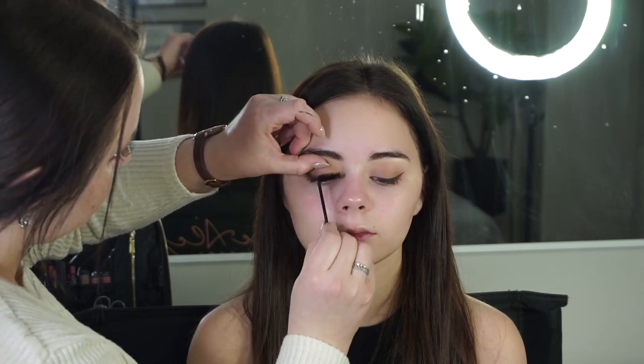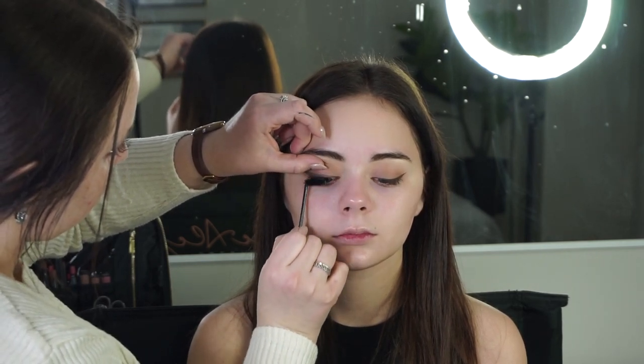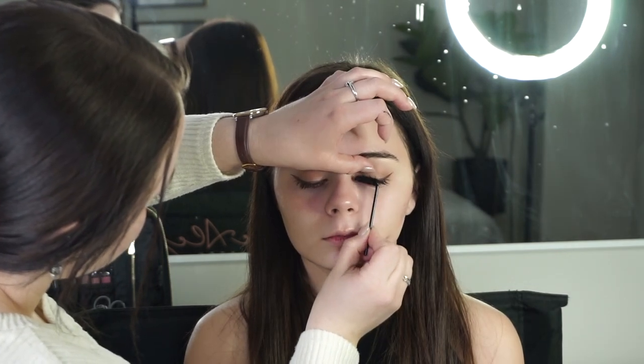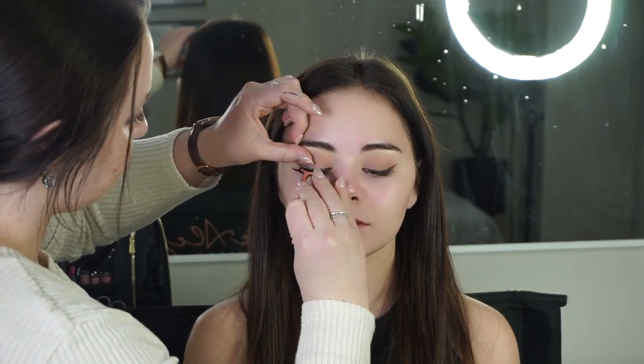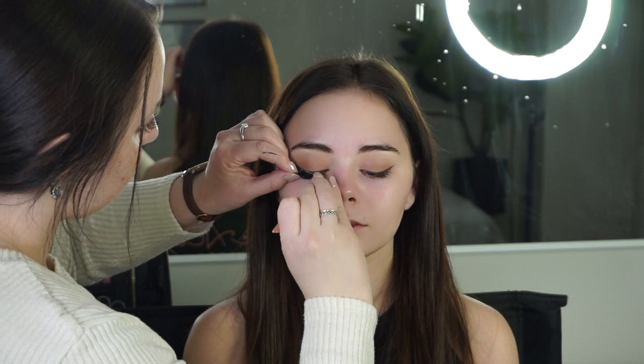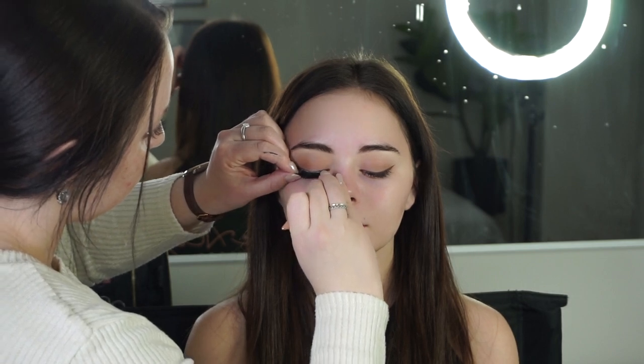For mascara — typically I'll put it on after the lashes are already on, but her lashes are extremely long and I wanted to make sure they would camouflage perfectly with the falsies. So I chose to do it beforehand. Here I'm using the Pompadour lashes from the brand Kiss.